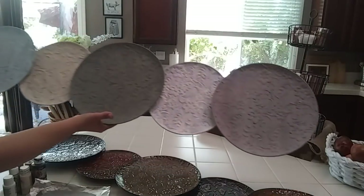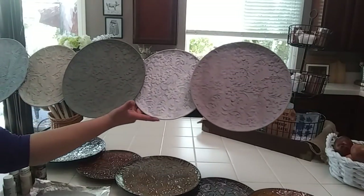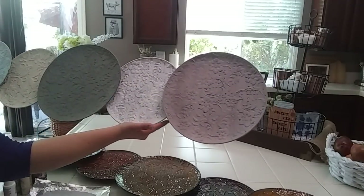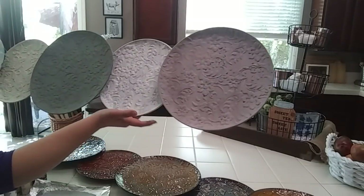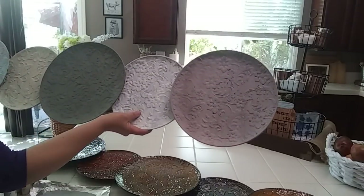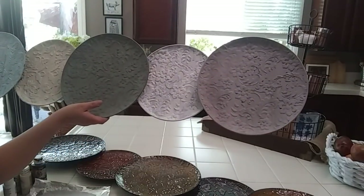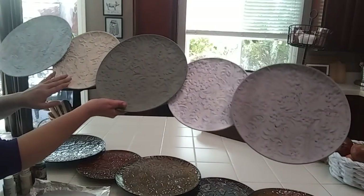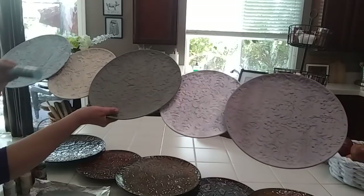So I went ahead and painted these with my acrylic paints. I mixed a brown and a white for that one to get kind of a taupe-y color. It almost looks lavender, which is fine. Then I did a straight white. Then there's like an olive green that I did here. And then I did a cream here. And then I mixed white and a blue, like a robin's egg blue.